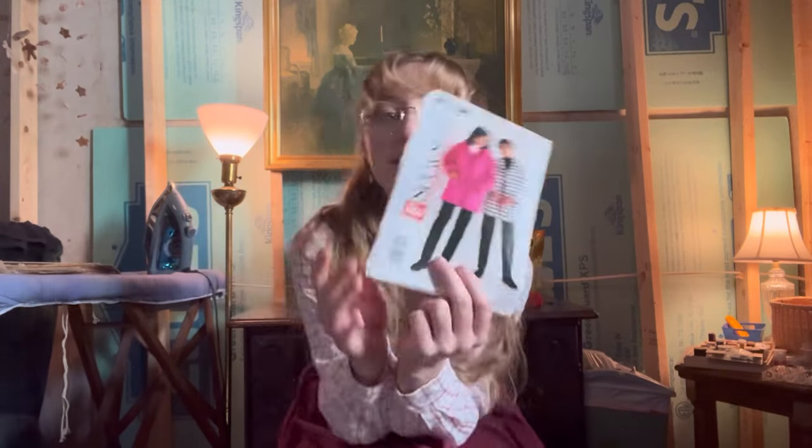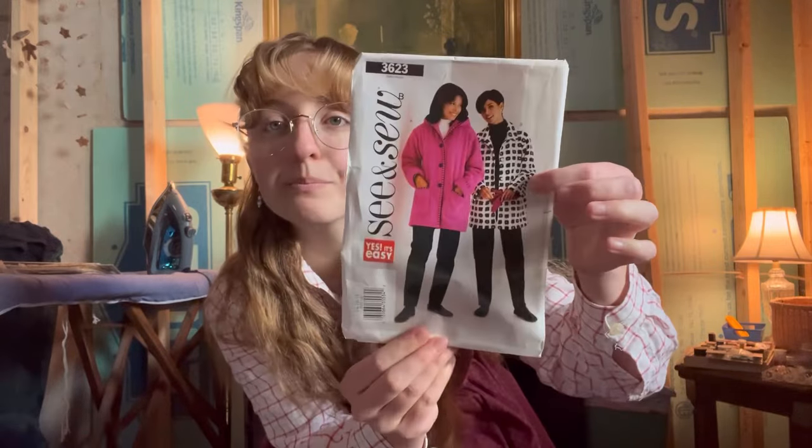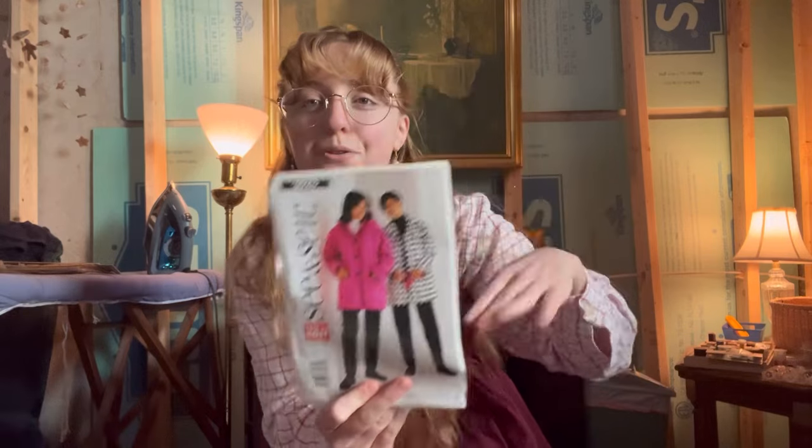I'm going to be making a quilt jacket and then see how much fabric I have left over, because I really have no idea how much the jacket will take up. Then I might make a little matching vest out of the rest if there's enough. For right now I'm going to be using this pattern — it's kind of an ugly pattern to be honest. I'm going to follow it basically, shorten it a little, do the collar, the big pockets, and the buttons.